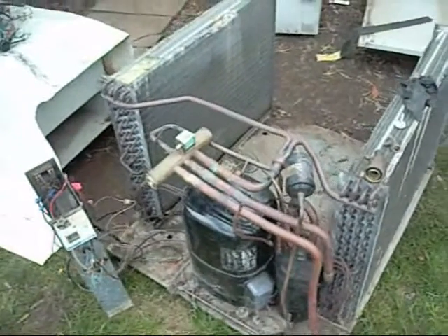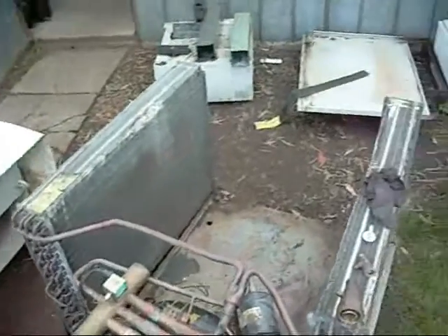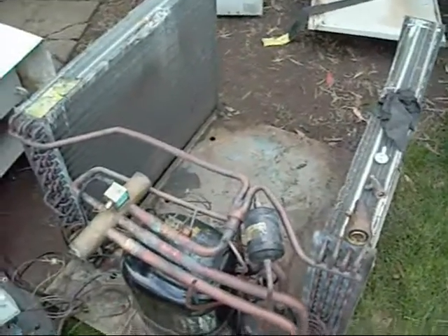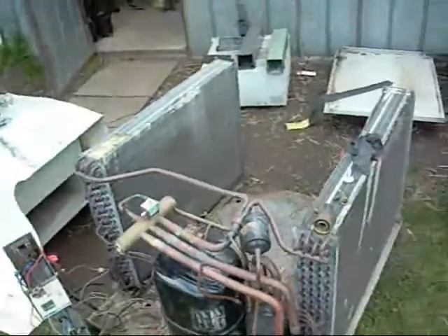G'day folks. I just thought I'd give you a brief intro into the operation of a heat pump, or at least one that's dedicated for heating only, although most do have the functionality of cooling as well. This one here I believe has only been used for heating.